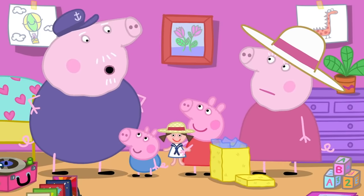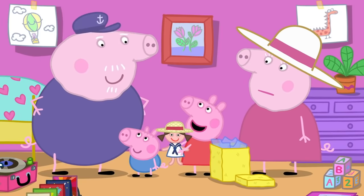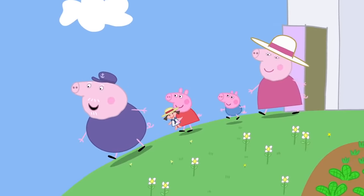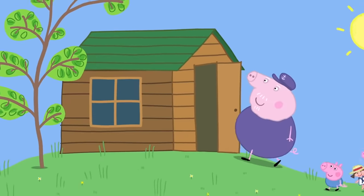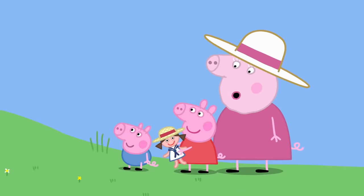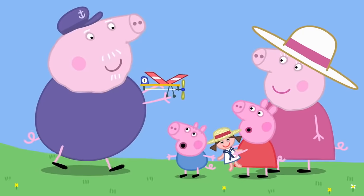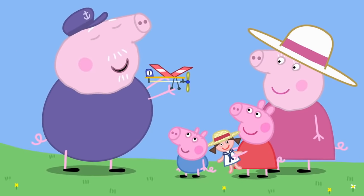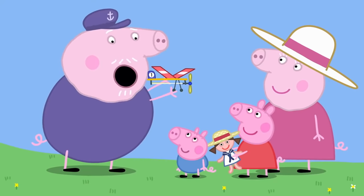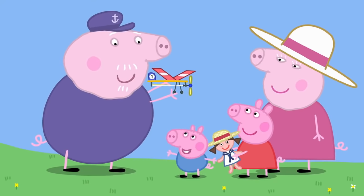Anyway, enough of that. How would you both like to see something good? Yes, please! We need to go to my shed. Grandpa is always making little things in his shed. Look at this — I call it Mark One. It's my first homemade toy aeroplane. Airplane! George loves aeroplanes.